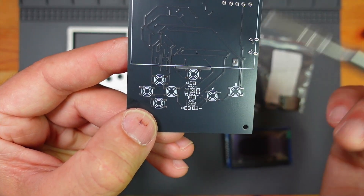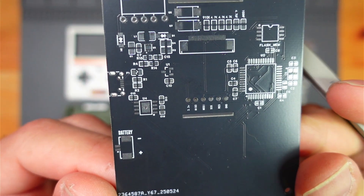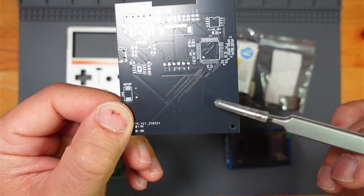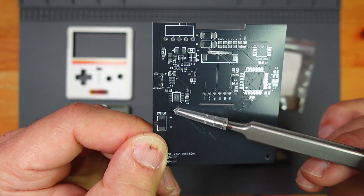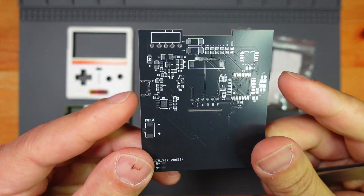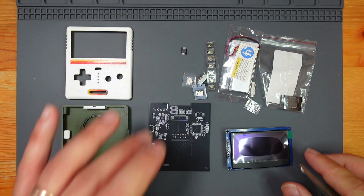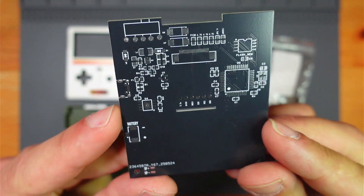So that is the PCB. This is a prototype, so it doesn't actually say 'Mega Pocket' — the final version does. There are a few things missing and I haven't put values on anything, but the layout is the same.